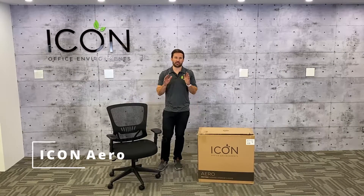Hi, this is Matt, and in this video I'm gonna show you how to build your Icon Aero chair.